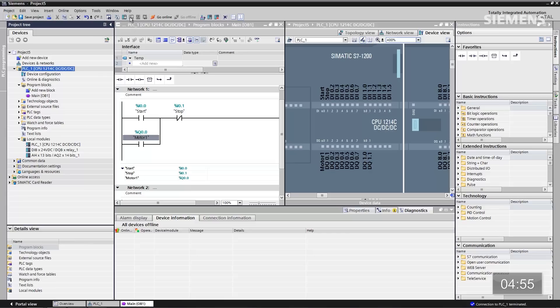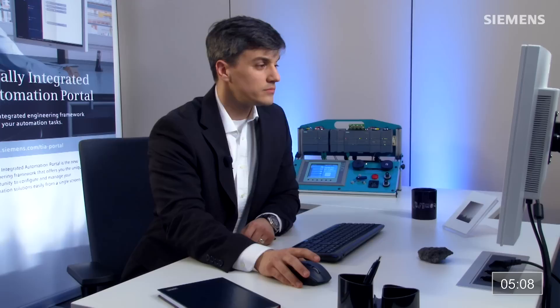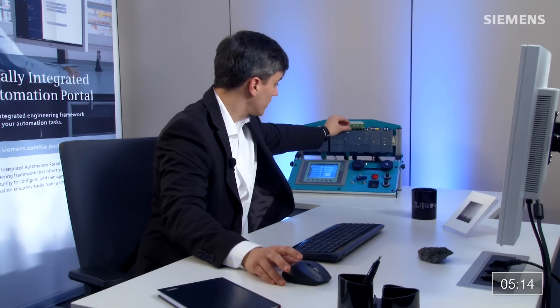Next thing I can do is actually download this quick program to the CPU — give focus to it, click the download arrow button. Now it's compiled in the background. Click the load button — now it's actually going to load it to the CPU. Then click finished, and once this LED goes green, you can see that my standard cylinder circuit is complete.